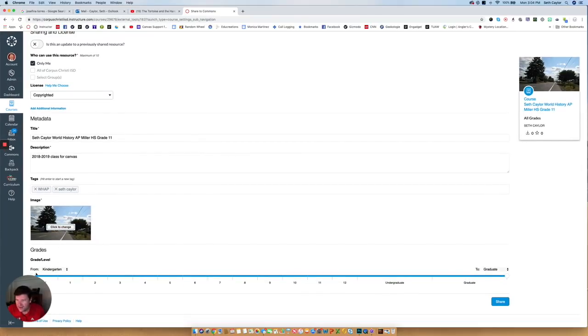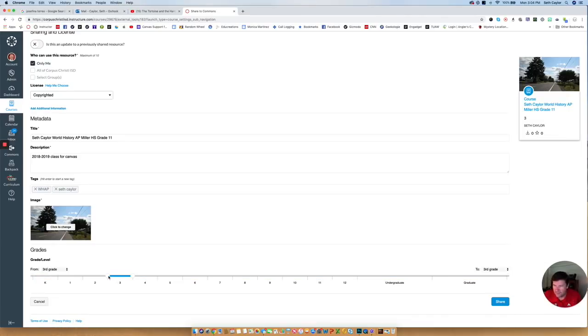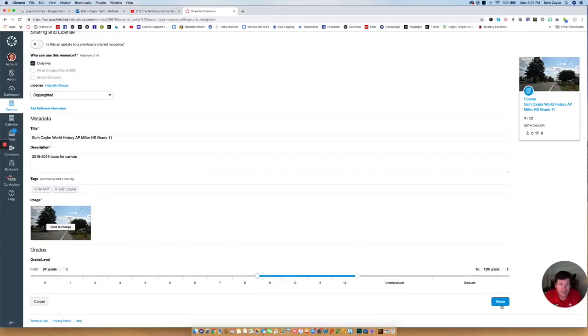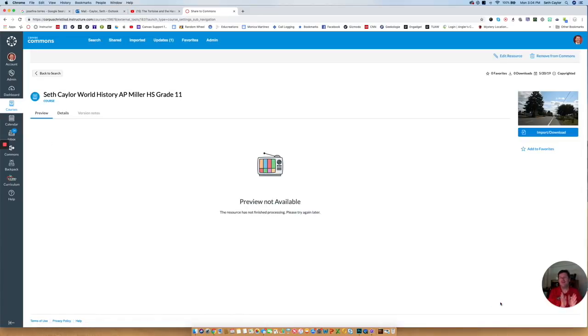There's also a grade level slider down here. My World History class could be 9 to 12 — it's high school level. So once I've got it checked as Only Me, with a title including my name, the course title, the school, and grade level, a small description, some tags, and the image changed — all I have to do is click on the blue Share button at the bottom, and that's it. It's put up into Commons and now it's saved for next year.